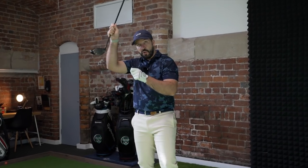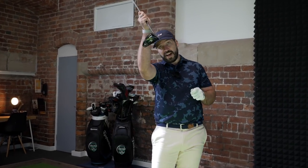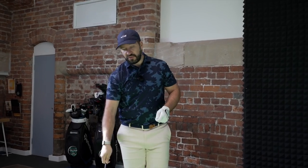My angle of attack there was 1.7 degrees on the rise, whereas with a fairway wood off the ground it might be 1.7 degrees down. If you are interested in learning more about how to strike your irons, please check out the linked video.